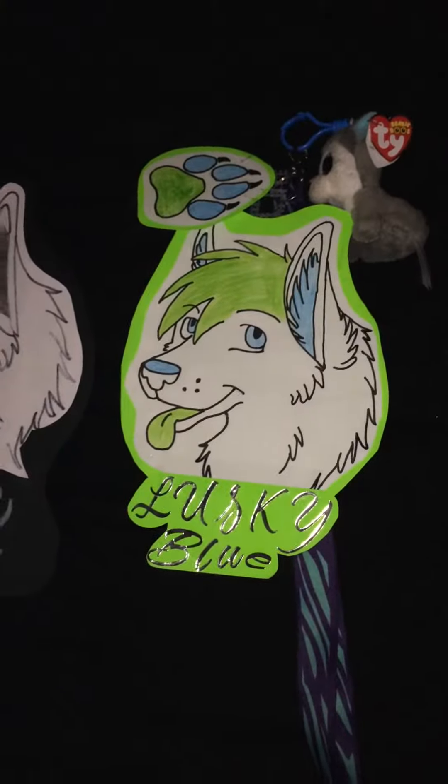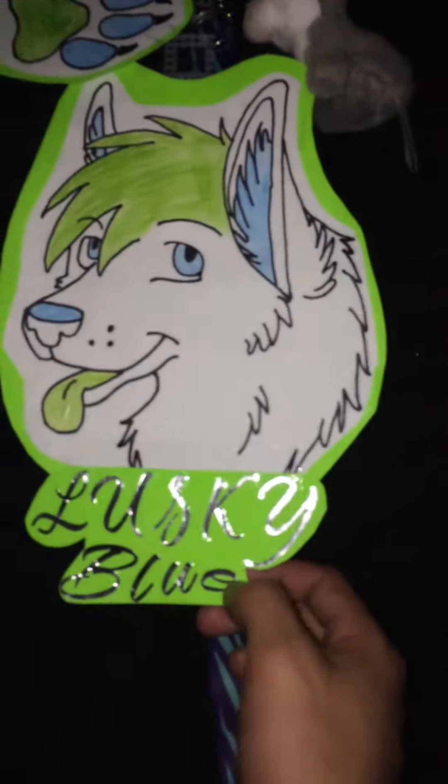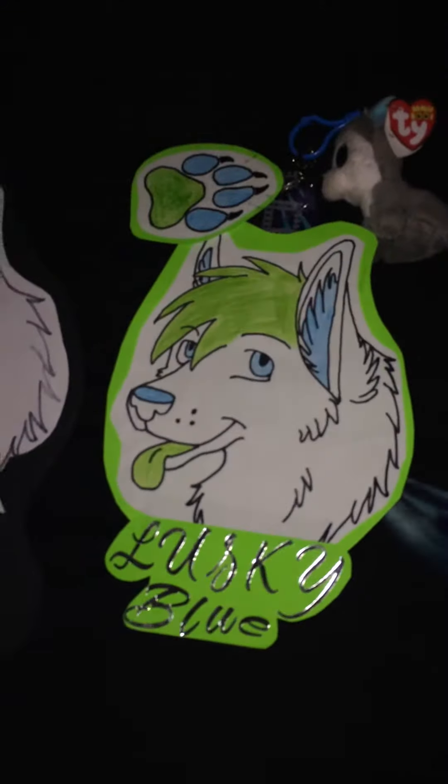I haven't done any updates on it yet, but I did it yesterday. This is my old one. I was going to use these colors on that furry head that I just built. These are my old tags and it says LuskiBlue, but I thought about something different. I no longer have these hanging on my pants, so I'd rather just keep it on my bag, which is this one right here.